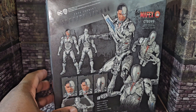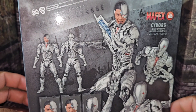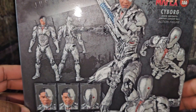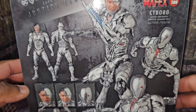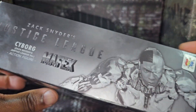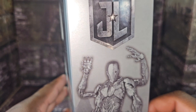This thing is a really really nice addition to my six-inch DC Multiverse collection. Mafex did a really great job on this figure. If you're into the DC Multiverse — especially Zack Snyder's Justice League, Man of Steel, and Batman v Superman: Dawn of Justice — do not pass on this figure. It kills the McFarlane DC Multiverse figure. I have all the McFarlane DC Multiverse Zack Snyder's Justice League figures and they do not even compare to this Cyborg.